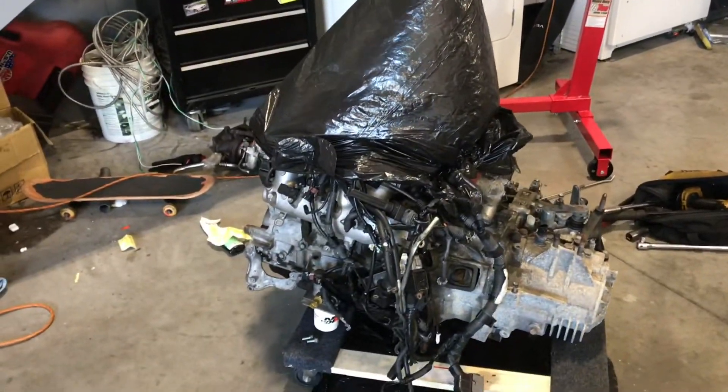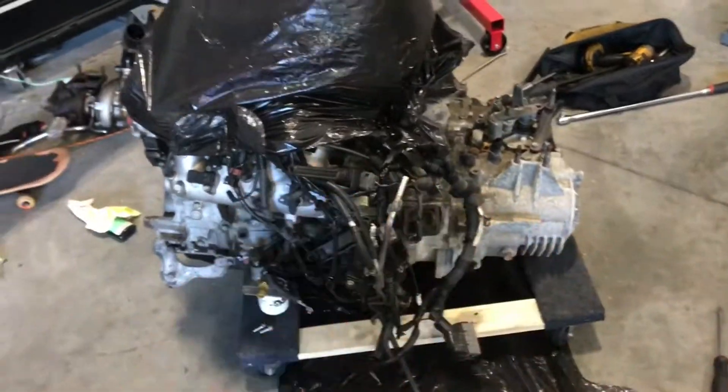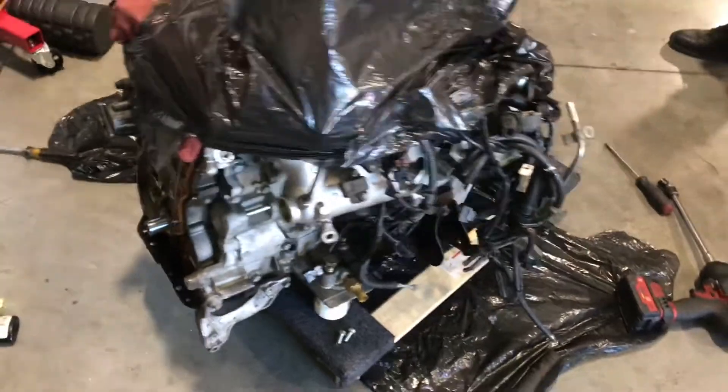Here we have the EVO 10 powertrain. We're just going to separate the transmission from the engine and take a look at the clutch, inspect the bearing, and see anything else that we can see.